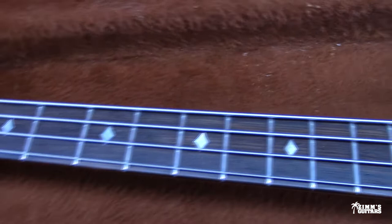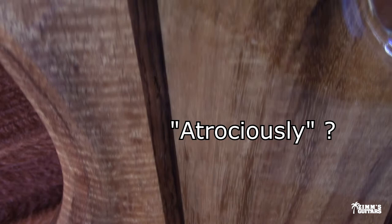This guitar was in really, really good shape. The wood is just atrociously nice — I can tell you right now, getting wood like this costs you some money. And it's got the original case, which makes it a really cool instrument.